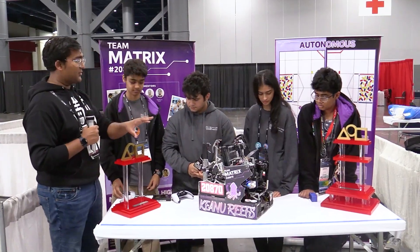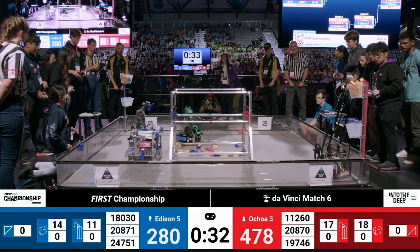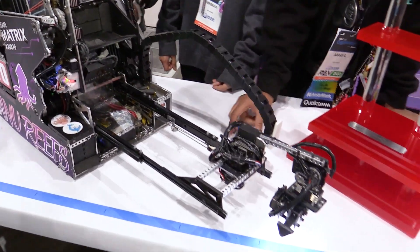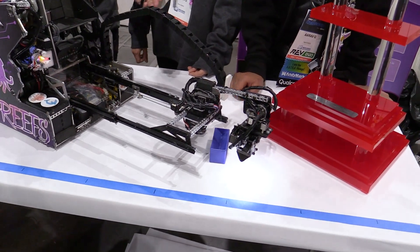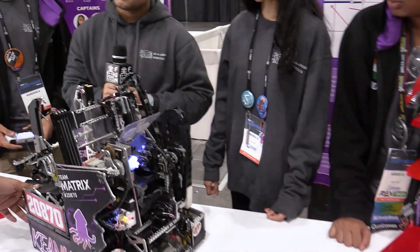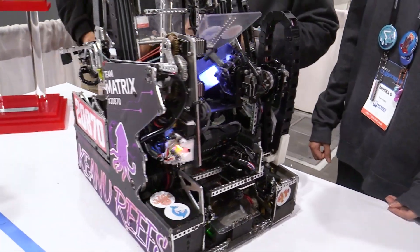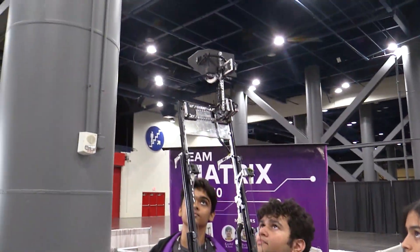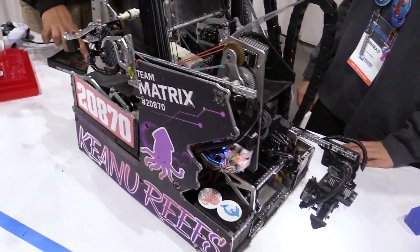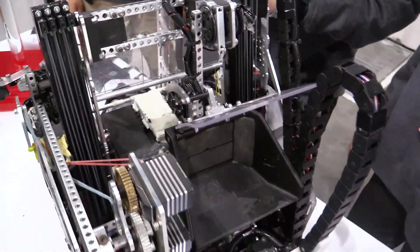Let's get right into it. Let's start with a cycle — go through the intake, do the full cycle, and then we'll break down each part step by step. So that's the intake mechanism. It extends and with a button he can flip it and pick it up. Now let's do the transfer, deposit it, and then we'll break it down. So the first thing I want to focus on is the bucket. A lot of teams have done claw-to-claw transfers, but you guys haven't. Why go with that bucket design?